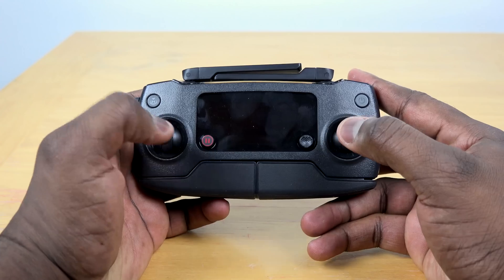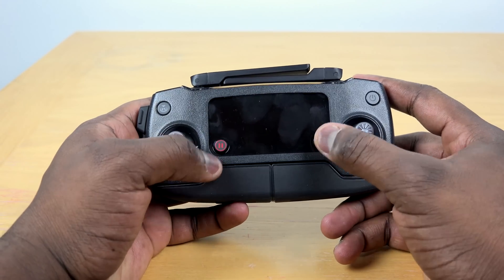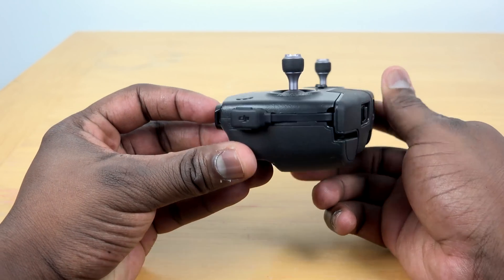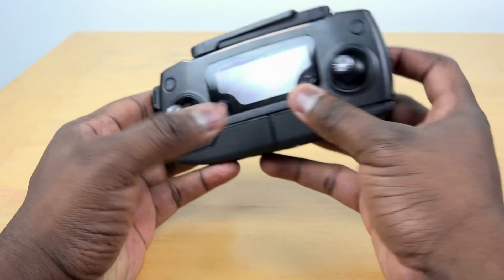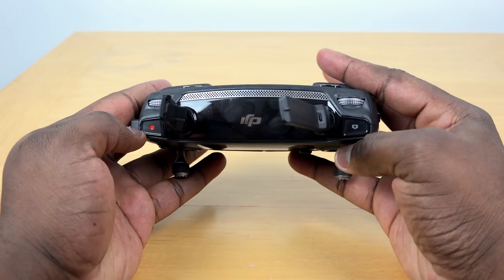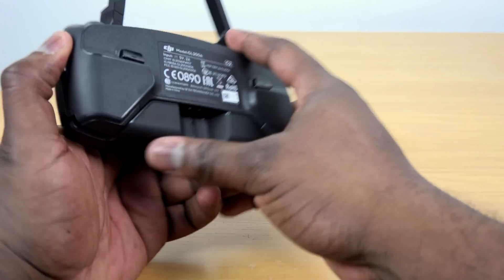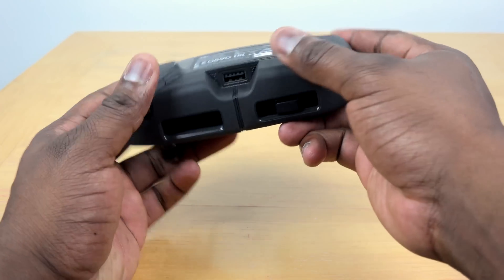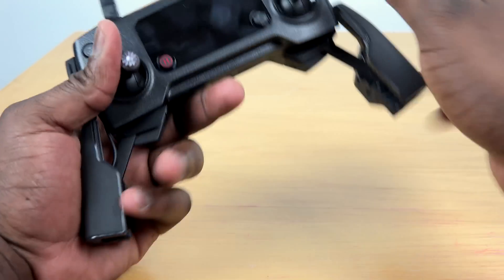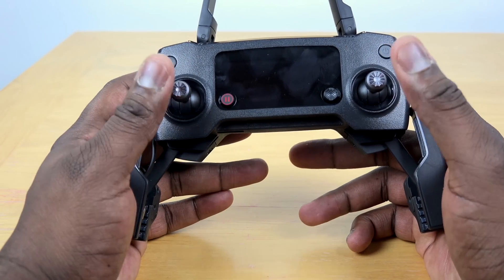The first thing is the Mavic Pro controller. You've got two joysticks, a pause button, and a power button, and this connects to your smartphone to use as a view screen. There are antenna, record buttons, camera buttons, and camera controls on top, along with some toggles at the back. Clamps come down to let you attach your smartphone — iOS devices, Android devices, and devices that use USB Type-C.